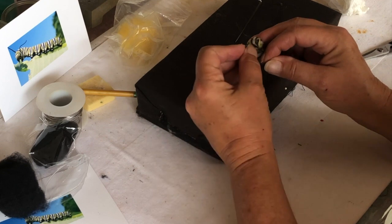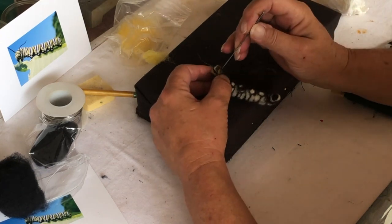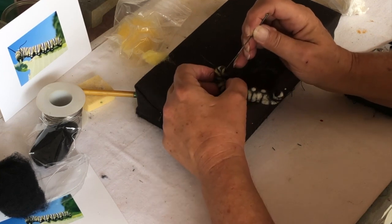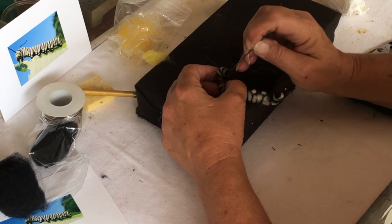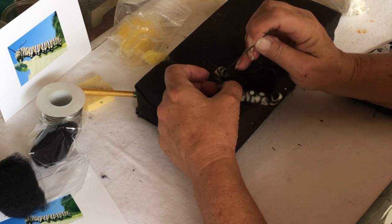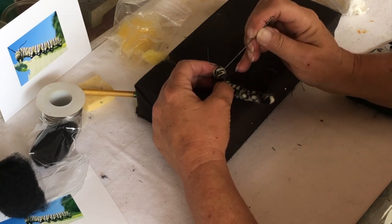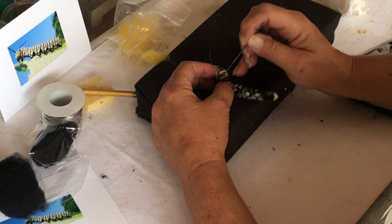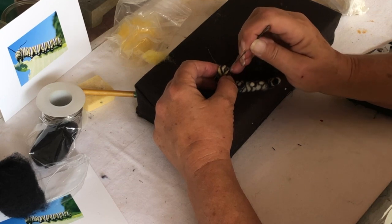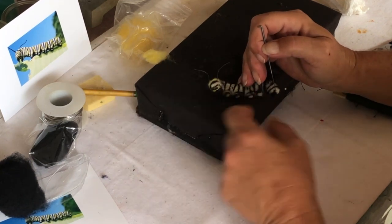Maybe you don't want to put your antenna in until the last minute, because they do get in the way. But it's a good marker. There we go — that's better. That kind of looks more like its face. I do think I have to thicken up this one a little bit. Yeah, there we go. So there's this little face.